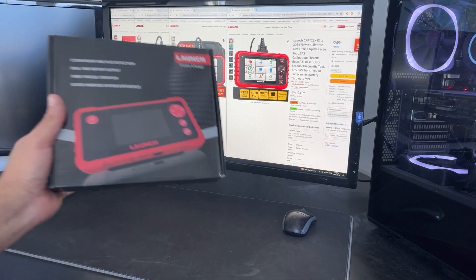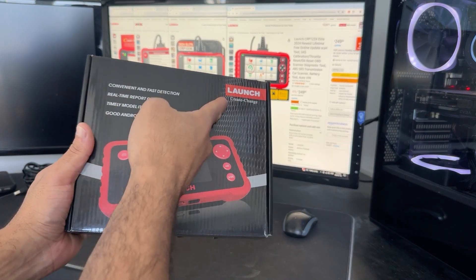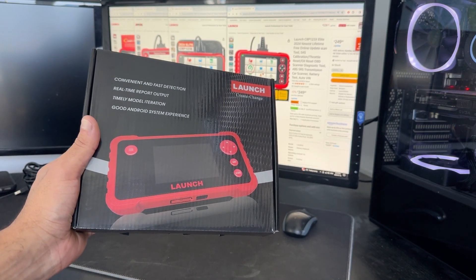Welcome to Bucket of Bolts, everybody, and today we're doing a product review on the Launch CRP123 OBD Diagnostic Scanner.